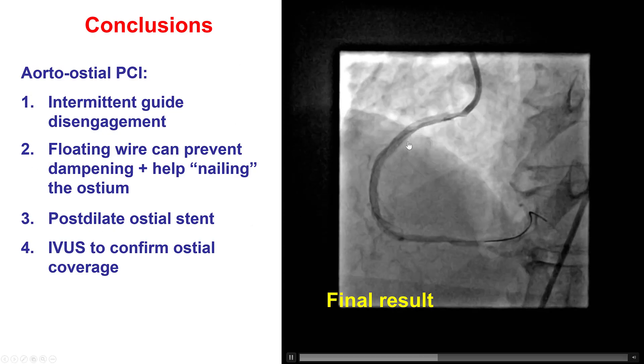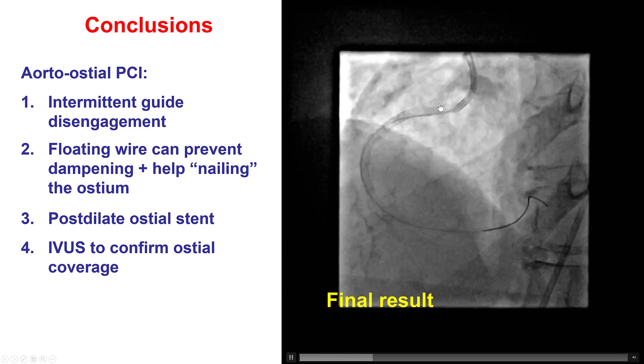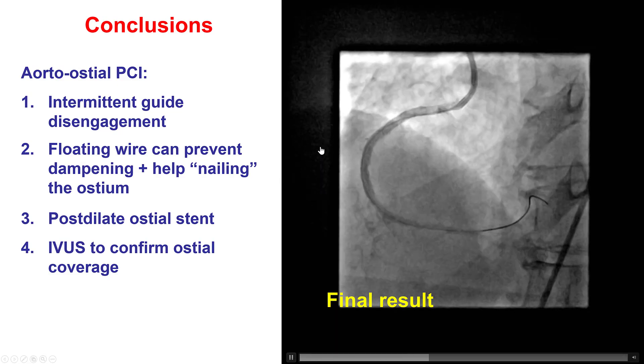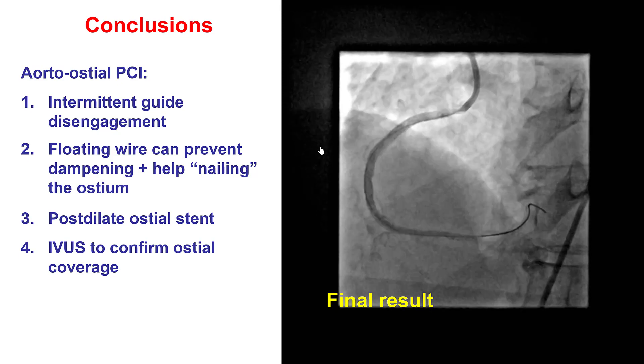Third, the ostial stent is important to be post-dilated using the independent hand technique to pull the balloon back without losing wire position. And finally, it is extremely useful to use IVUS to truly confirm that the ostium has been adequately treated. Thank you.